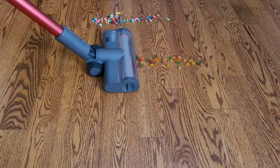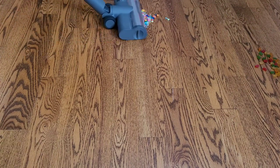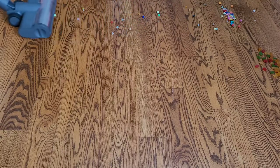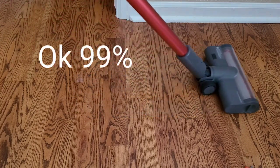I tried the motorized head on a smooth surface, and for larger chunks like the Skittles, gummy bears, and plastic beads, the motorized head kind of pushed them around. Unfortunately the head sits pretty low to the ground, so you do have to use a different type of attachment. The motorized head is designed for powder and light dust and debris — it did 100% on that challenge.